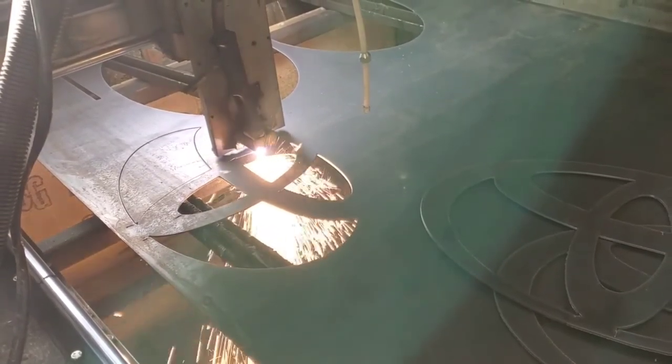Today we're going to give you a brief overview on how we turn our CNC plasma cutter into a CNC torching machine.